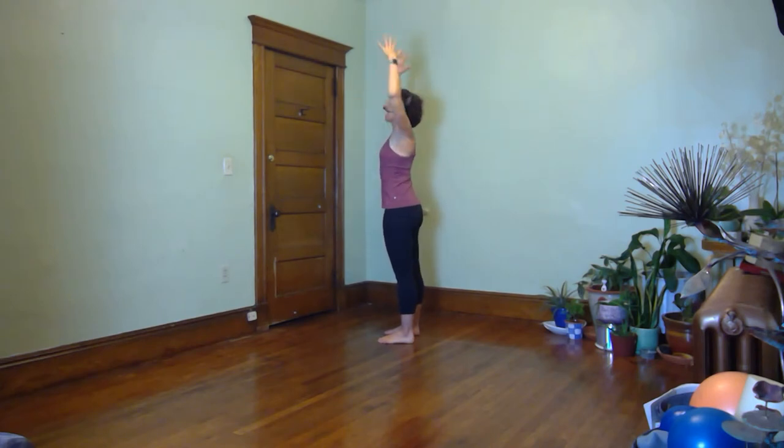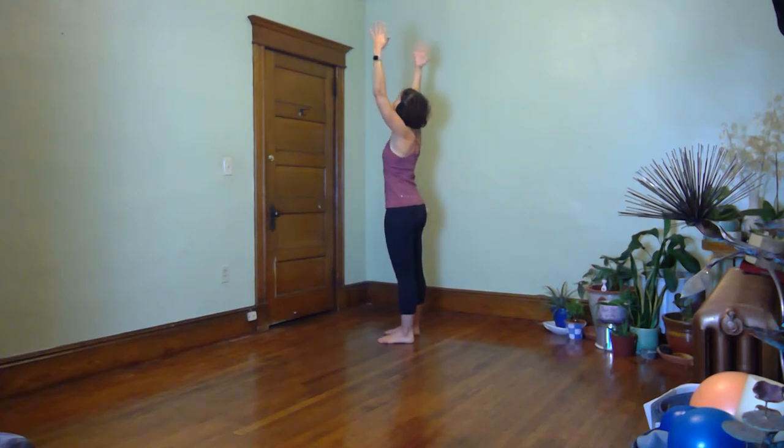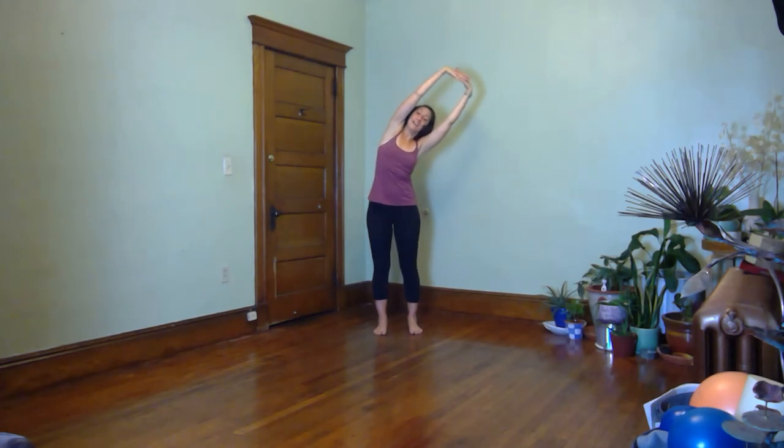Yes, the breathing is backwards from the other one. Exhale for three, two, one. Take the top off and open. One more to each side for three, two — slide down those shoulder blades. Inhale up, one more time for three, two, one. Inhale up. Place those fingers back together. Arms can be long or slightly bent — go into a sway side to side. Notice the difference between the two arm positions and how it affects where you feel the stretch and how tall you feel in your posture.